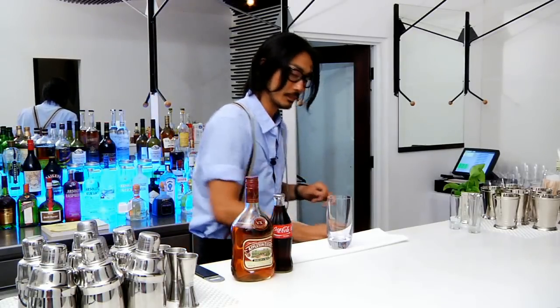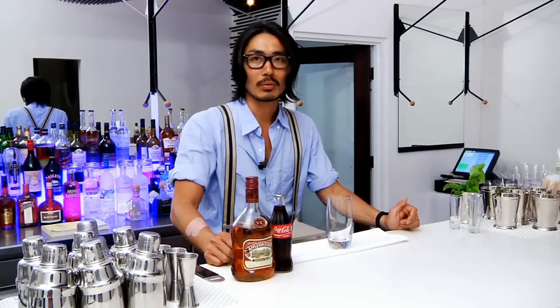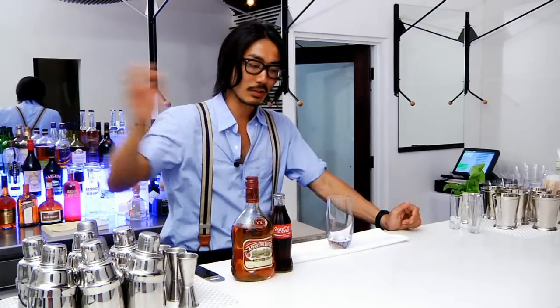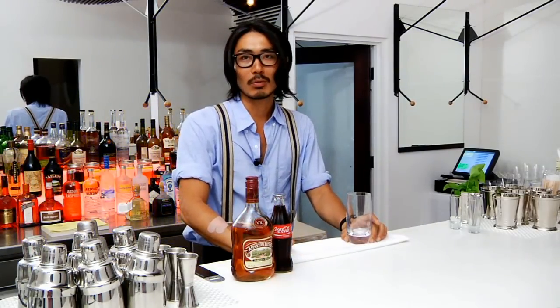Belt means — let's say gin tonic, rum and pineapple, whatever — you don't use a shaker, you don't use the mixing glass. You just mix inside the glass. This is what we call belt.